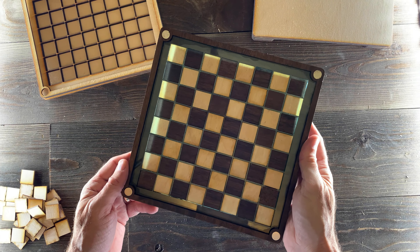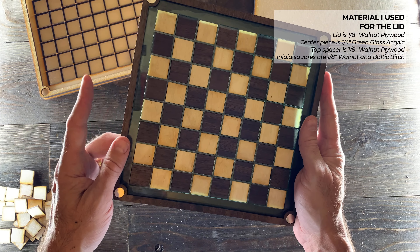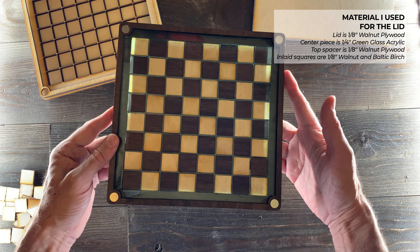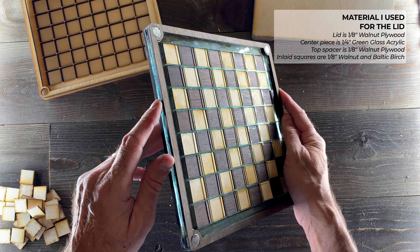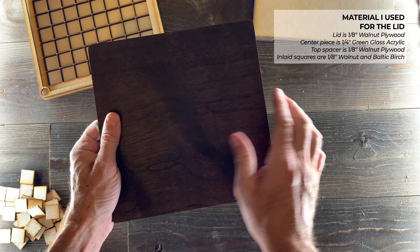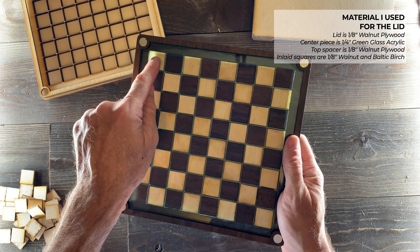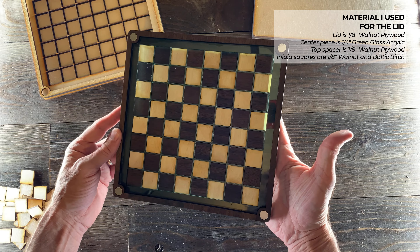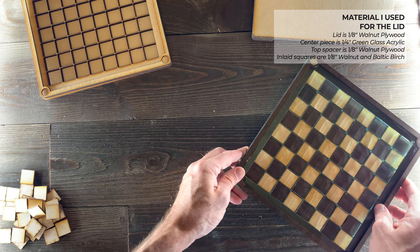Let's go over the top first — I'll show you what I made mine with and then how it goes together. It's got three layers. I used 1/8 inch walnut plywood for the top layer, and I stained it a little darker than it came because I thought that looked really attractive. Then I've got a piece of 1/4 inch green glass acrylic in the middle, and then some 1/8 inch walnut again, stained, on the bottom. I took Baltic birch and the stained walnut and alternated the inlay pieces for this look. I really love it, but you can do whatever you want with the colors and types of wood.